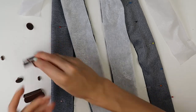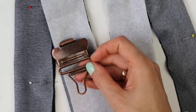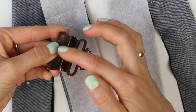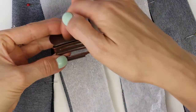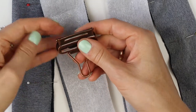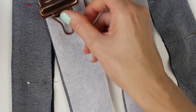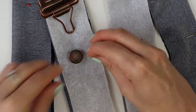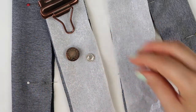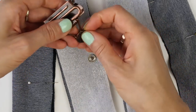The strap width was determined by the buckles I picked for the dungarees. The buckle has little teeth — you simply pull the strap through and close the buckle and it stays in place, making it very easy to adjust strap length. I also picked denim buttons in the same shade that just push on, so no need to sew them — which saves a lot of time and matches the overall look.